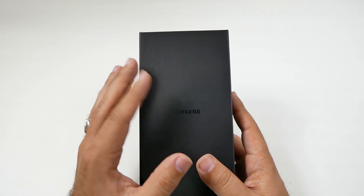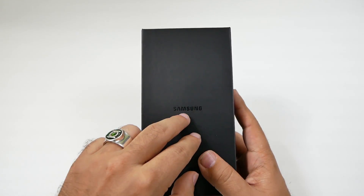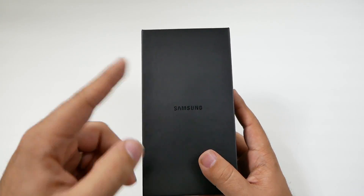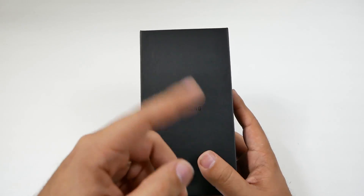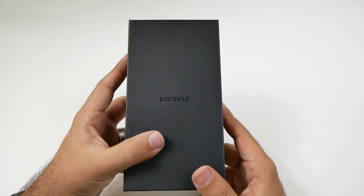Eventually, before the end of this year, Samsung is going to have an update that allows you to take this phone from AT&T to Sprint, from Sprint to T-Mobile, or from Verizon to AT&T — any of these you're going to be able to do once the update comes out.